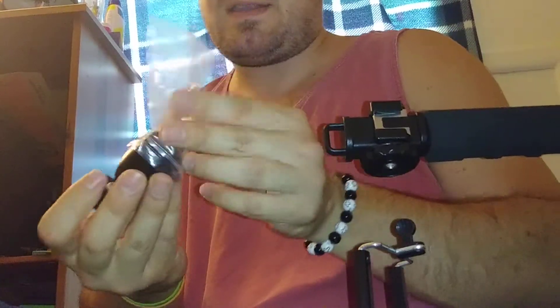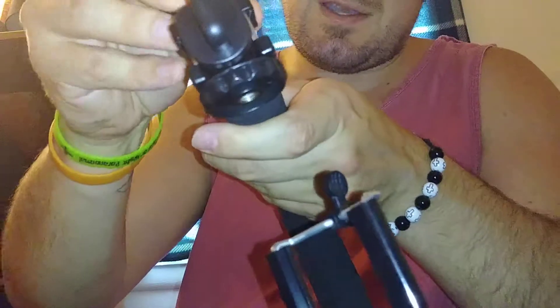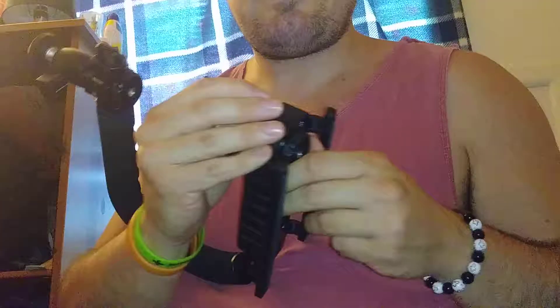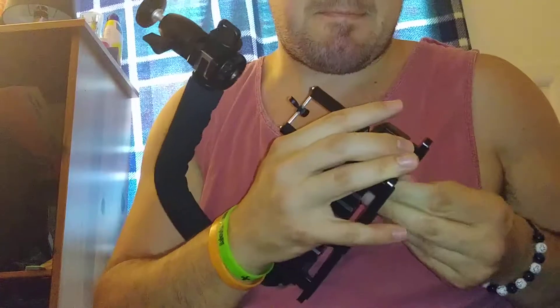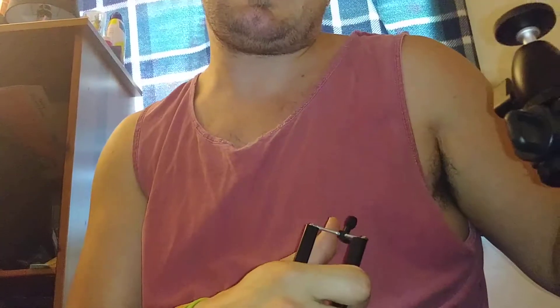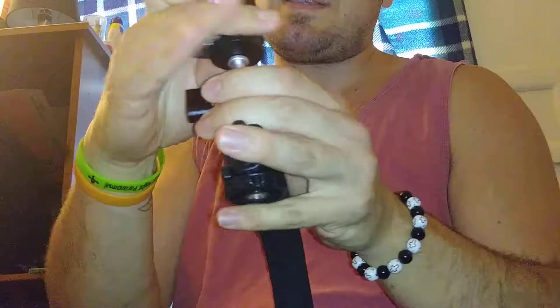I did not expect it to be so big — it's pretty huge. So I'll put this one up top here, take this off on the bottom. Like I said in my other videos, I don't have a computer, laptop, or tripod to film this. I could have filmed that with my camera but that's too much trouble. Anyway, put this up top of here.